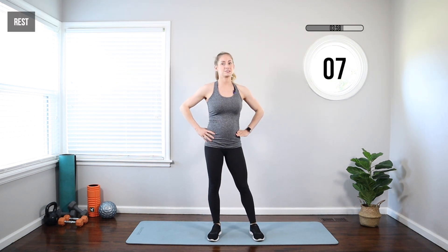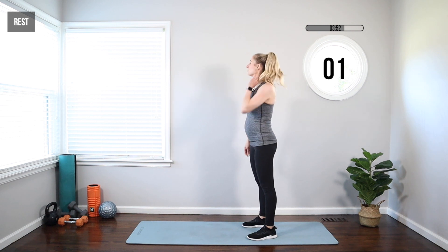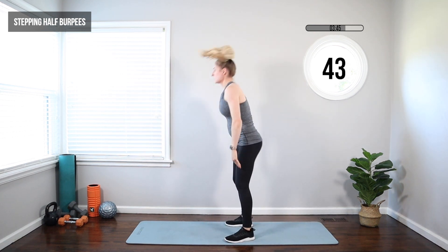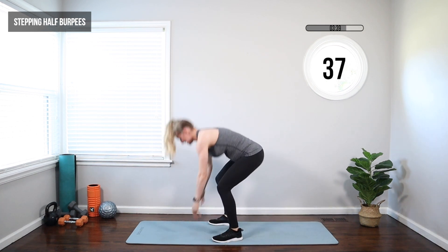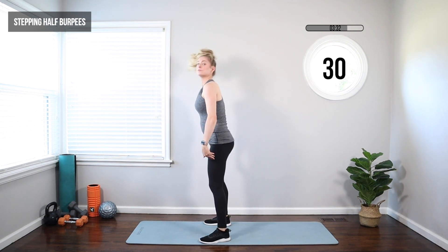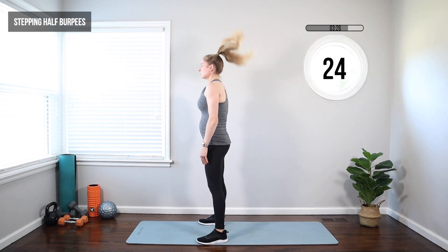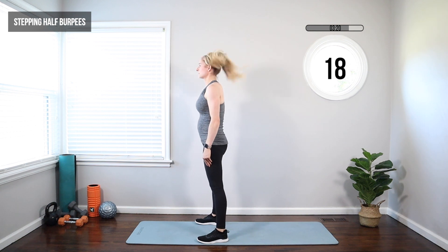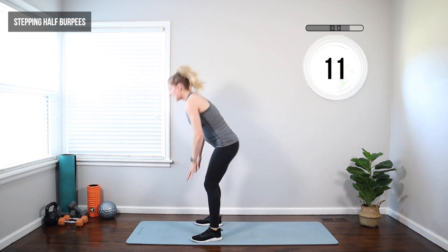We're going to move on to a stepping half burpee. Come to the end of your mat — put the hands down, step the feet back one at a time, step in one at a time, come all the way up. Hands down, step one foot back, other foot back, foot up, and reset. You're squatting, stepping back, then squatting again before you stand up. Try to alternate the leg you're stepping back with. It's great for hip mobility and works those shoulders and core. Feel free to take it as slow as you'd like.